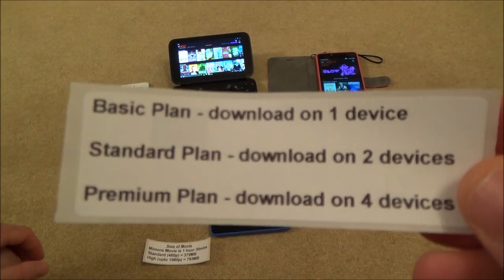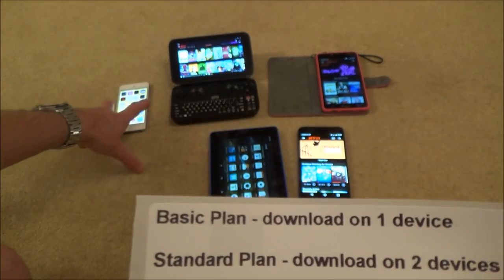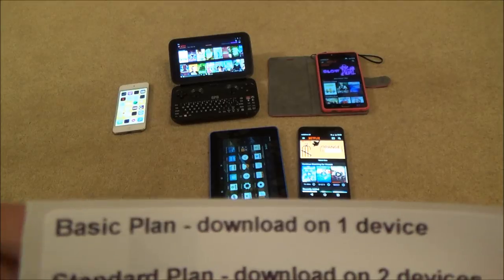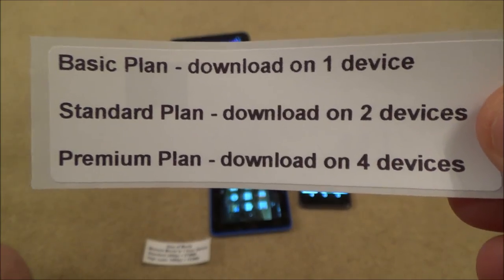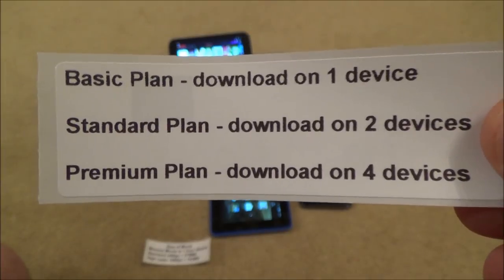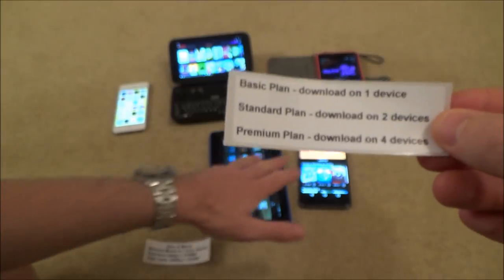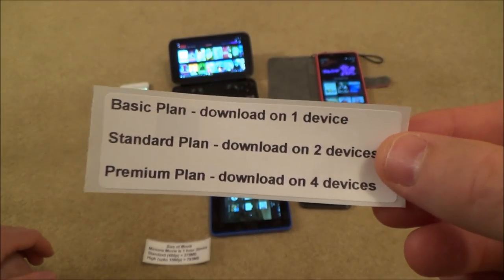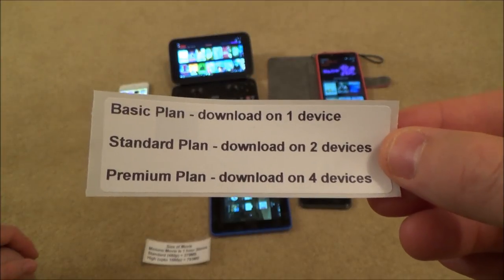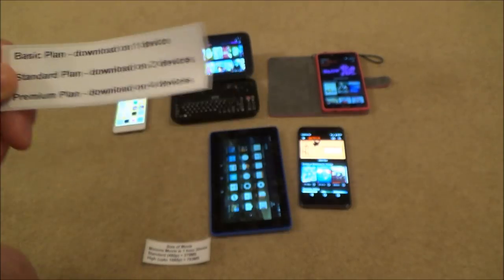If you're on the standard plan you can download on two devices — for example, on the iPod and also on the Android phone. If you're on the premium plan, the most expensive one that allows 4K content, then you can download onto four devices. As soon as you try to download on a fifth device it will tell you that you've downloaded on too many devices and you'll have to delete content from one of the others — I'll show you that later in the video.